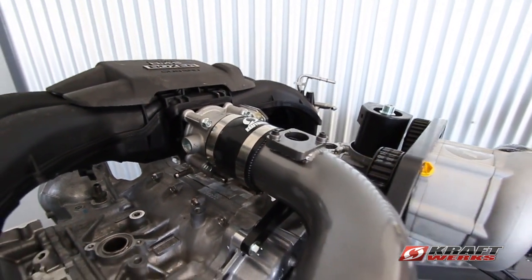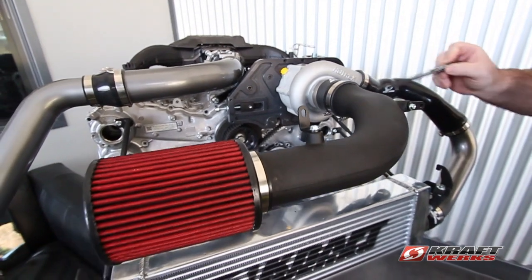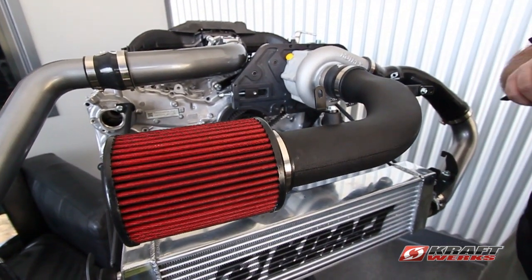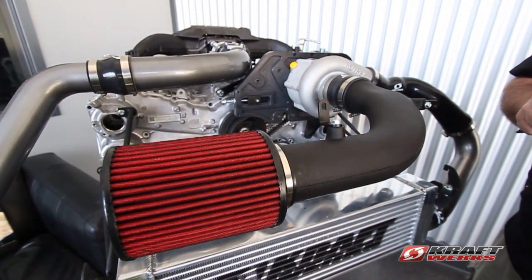Another nice feature is our cold air intake. This is a rolled molded tube that comes into the front of the engine bay, goes outside into the bumper area — that's where the factory system was. You get the coldest air here; it's about 15 to 20 degrees cooler.